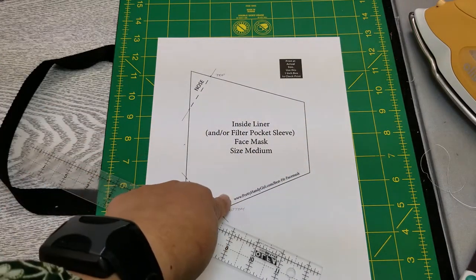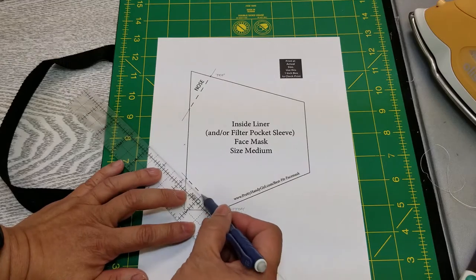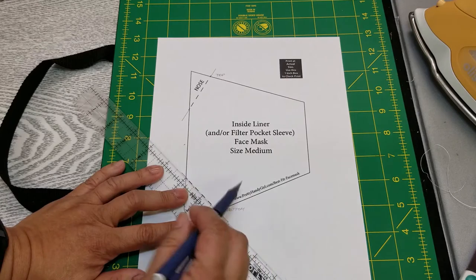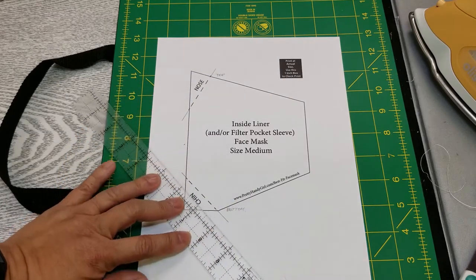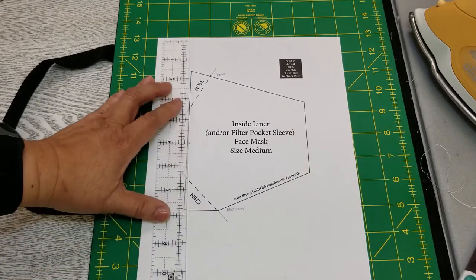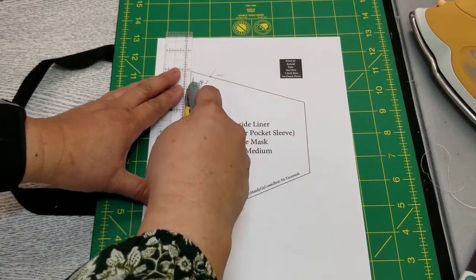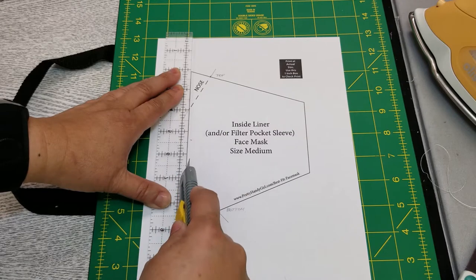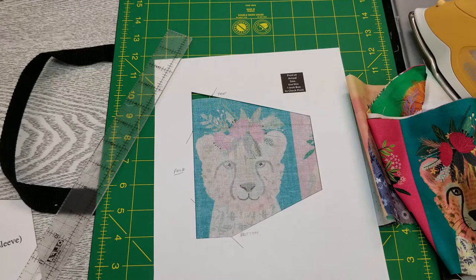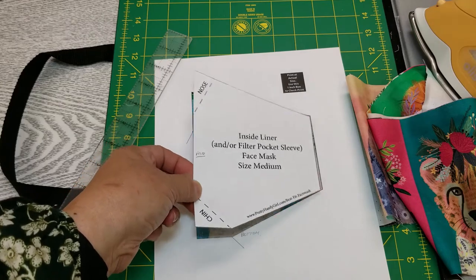I'm using her inside liner pattern to cut out the mask. What I did was I extended these lines outside the pattern and then marked the top and the bottom on the outside. Then I'm going to take a box cutter — please don't use your good rotary cutters to cut paper — and I'll just cut this out, because I'm going to use this to fussy cut my panels. When you're done cutting, what you're left with is a template that you can use for the backing.